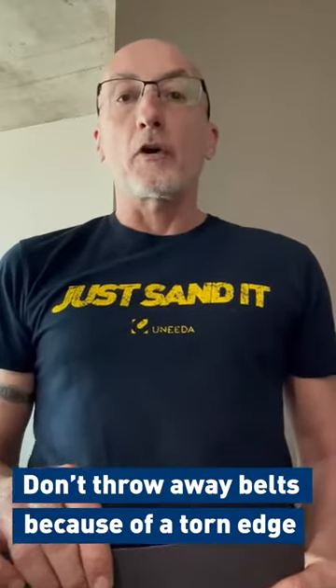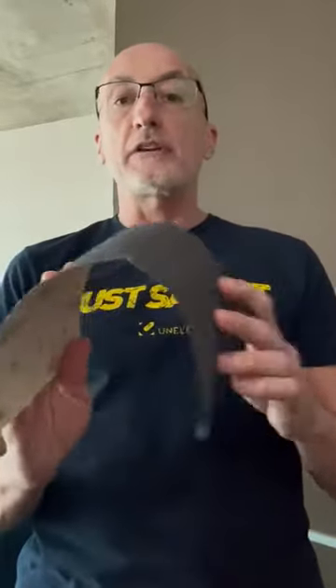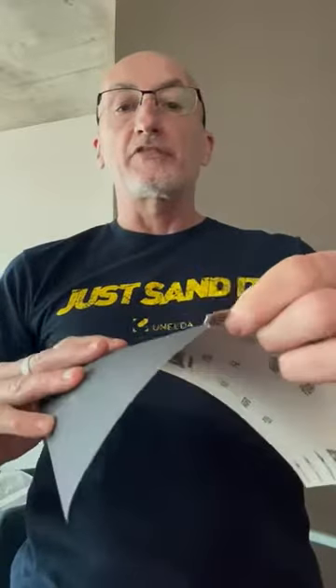Hello, don't waste money throwing away wide belts because of a torn edge. A lot of people, when they're putting their wide belts onto a storage rack or in their machine, accidentally tear the edge of the belt — and many people don't realize this is repairable, so you don't have to throw it away.